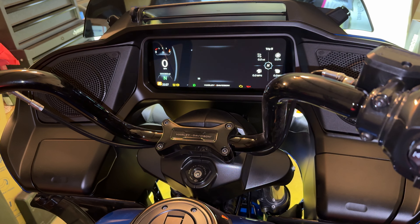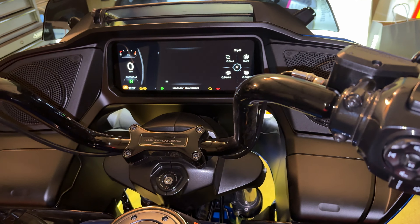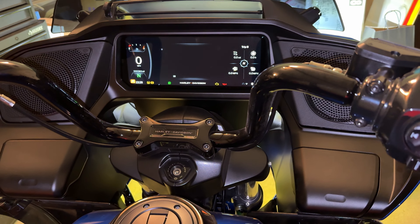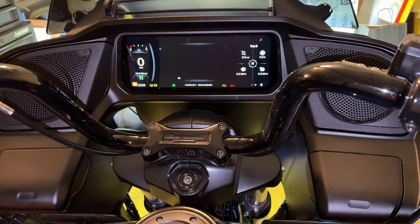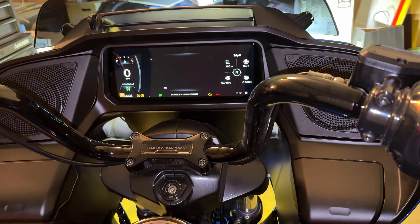I installed the smart security siren today. There's really not a lot of great information online about this. On the newer modeled bikes with the redesign, there is no security light that blinks, so it's very hard to time when to do everything. I finally figured out how to get it working.